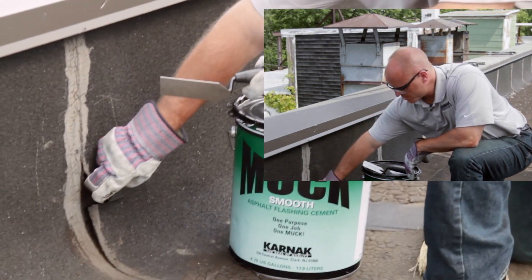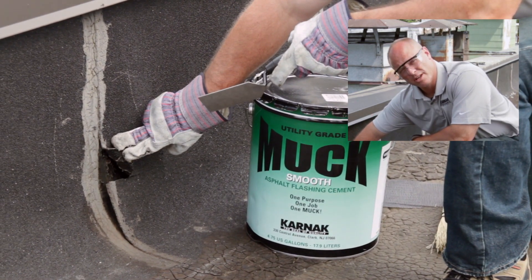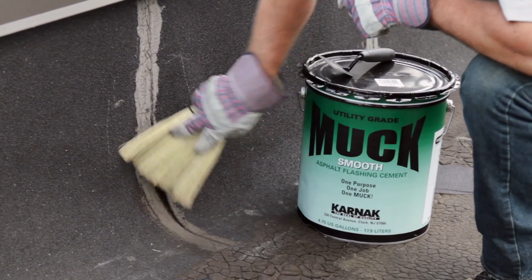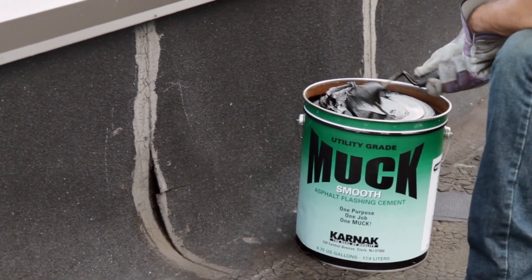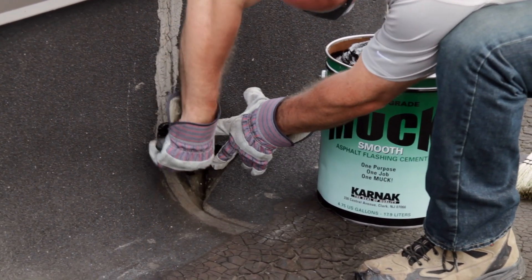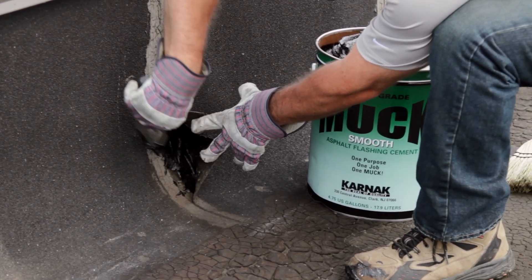Our repair today is to this parapet wall where the membrane has split. We'll first take a whisk broom or brush to clean the surface to remove all dirt. Then we'll take our trowel and, bending back the membrane, we'll butter that in with some Smooth Muck flashing cement.